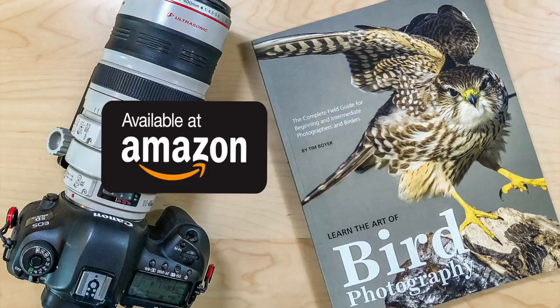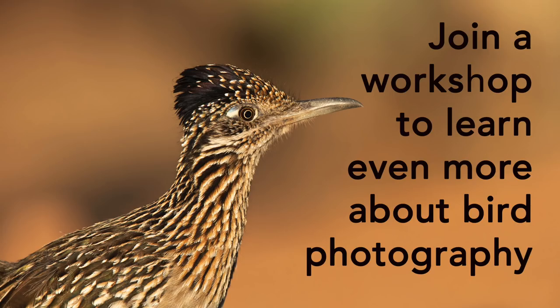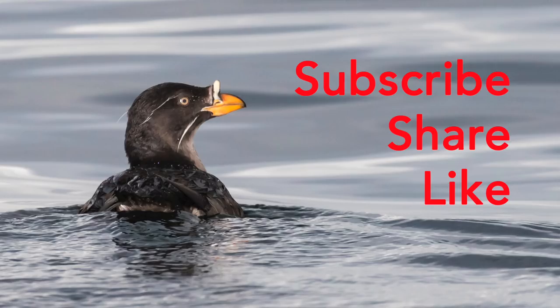Thanks a lot for watching today. If you want to learn more about bird photography, consider getting a copy of my book Learn the Art of Bird Photography, available on Amazon as a Kindle and trade paperback, or get a signed copy at timboyerphotography.com. If you'd like to learn even more, consider taking one of the workshops I lead — they're in-depth, full of instruction, and we go to places with great birds for you to practice on. Give me a subscribe, share, or like if you enjoy my channel. Thanks a lot, bye.